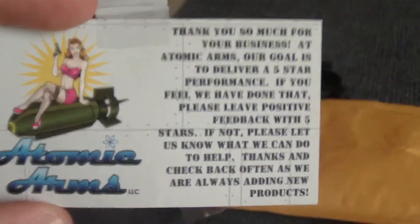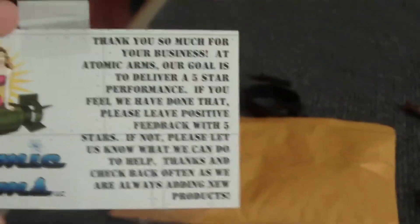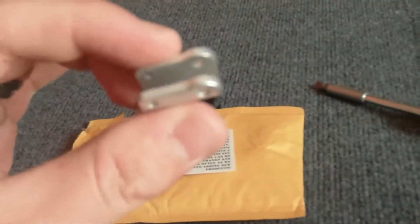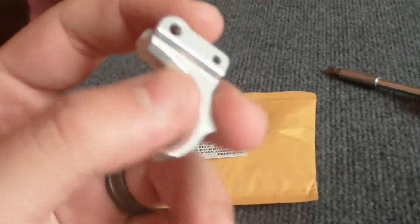I'll go ahead and throw this up for anyone interested — found it on eBay, Atomic Arms. This is their thing saying if you're happy, leave feedback. It seems pretty high quality just from holding it. It's pretty nice, solid. Like I said, aluminum, so it's really light, but it has a real nice, smooth, clean, crisp feel to it.